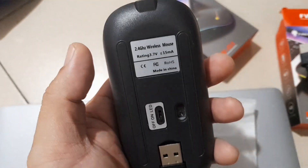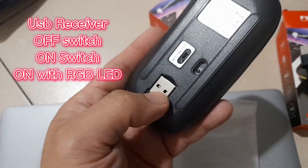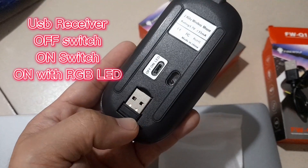On the back, we have here the on and off switch. And this is the USB receiver that we're gonna plug into the computer.